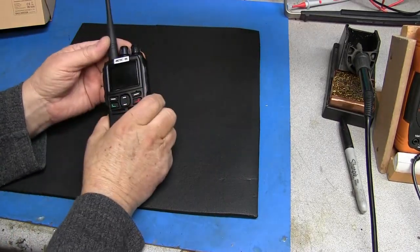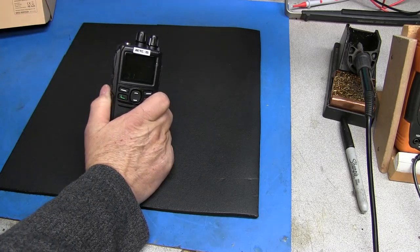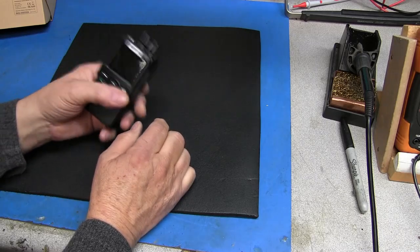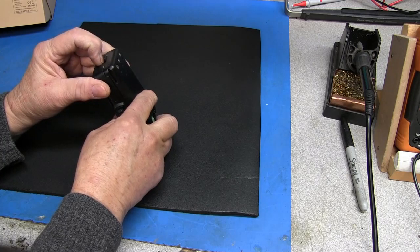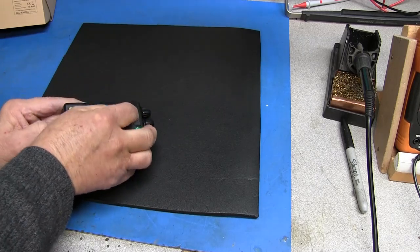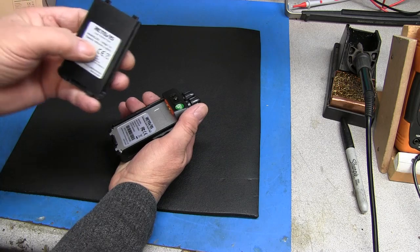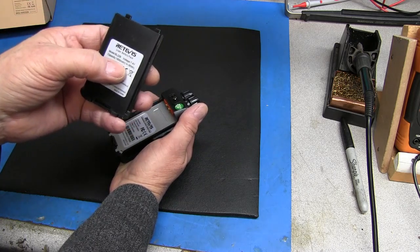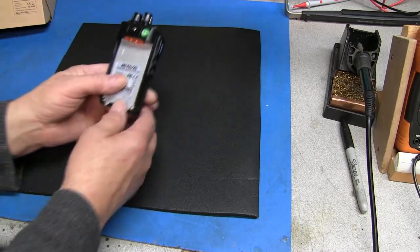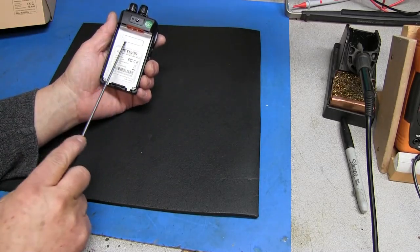Our goal today is not to test the radio's functionality, but actually to tear the radio apart and see how it's built and what type of quality it has - these are nice heavy radios. We'll start by taking the battery off. I think this is a 1900 milliamp hour, 14.06 watt-hour lipo battery pack at 7.4 volts. Looking at the back of the radio, you can see there's a plate in the back of it, and that is metal.